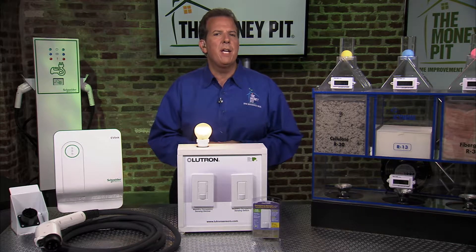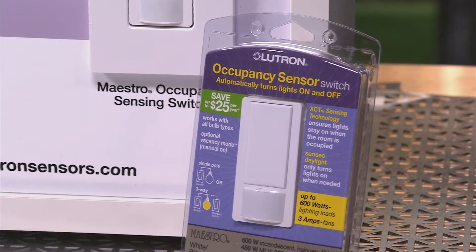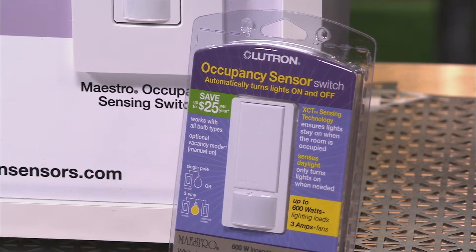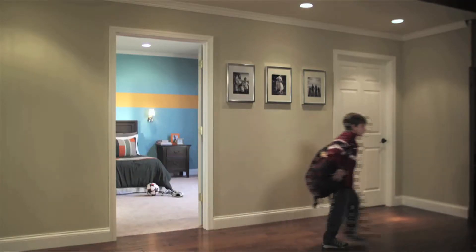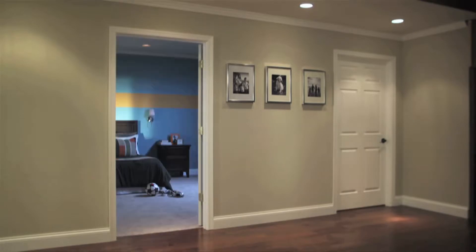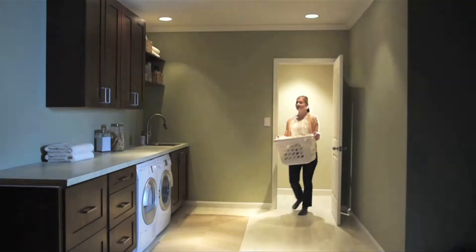You'll save energy and finally stop asking who left the lights on when you install the Lutron Maestro Occupancy Sensing Switch. It easily replaces a traditional light switch, and the innovative sensor technology automatically turns lights off after you leave a room. Plus, the Maestro Occupancy Sensing Switch also turns lights on when you enter a space.